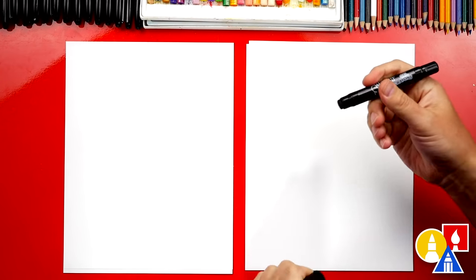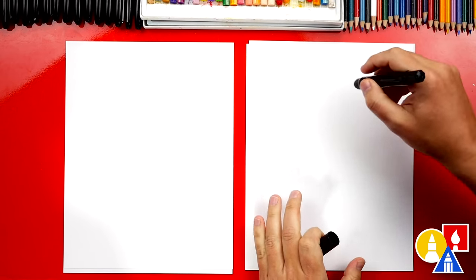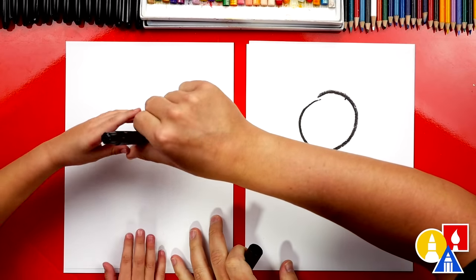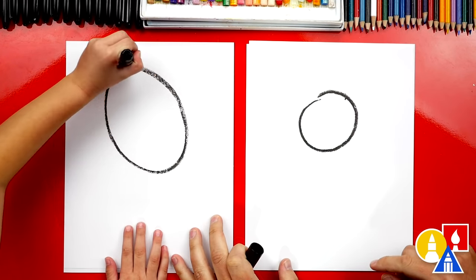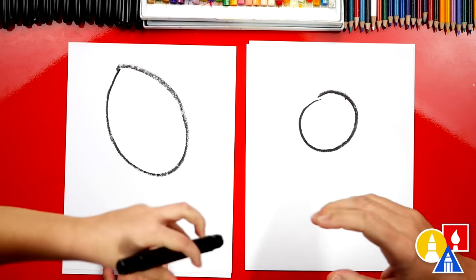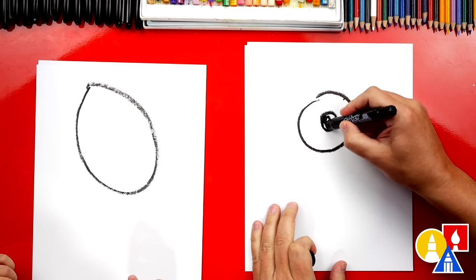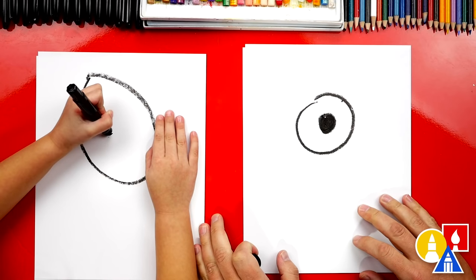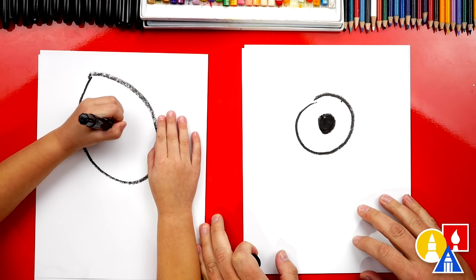We're first going to use our black crayon and we're going to draw one eye — a giant big eye in the middle of our paper, well, towards the top. Draw a circle right here. I like how big your monster is going to be. Let's draw a smaller circle inside and we can color that one in, just the little circle. That's perfect, then color it in. Good job.